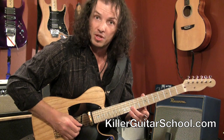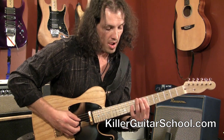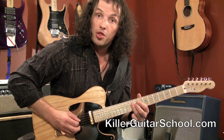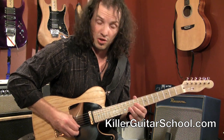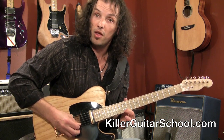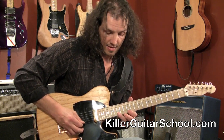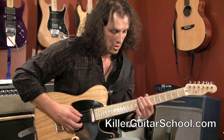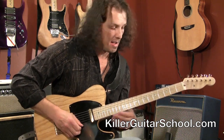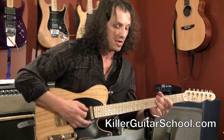I slid — the middle finger was on the 10th fret of the A string. Middle, slide, still middle, then finger 1, finger 1, finger 3, finger 1, finger 2, slide, still 2, and then finger 1 on the 12th fret of the high E. By the way, this is the 13th fret of the B string. Then the 3rd finger comes in, and if you want to bend it, I'll take my middle finger on the major 6th of the scale and bend that up to the minor 7th to kind of emphasize that 7th.